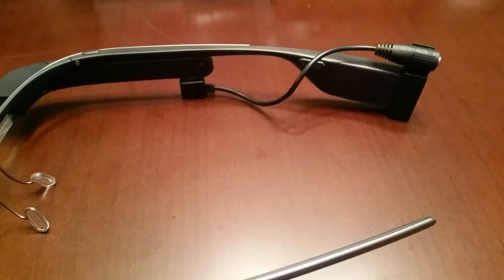What's up everybody, it's Demand here to bring you a look at the world's first USB to 3.5 millimeter adapter for Google Glass.